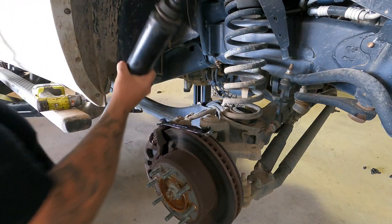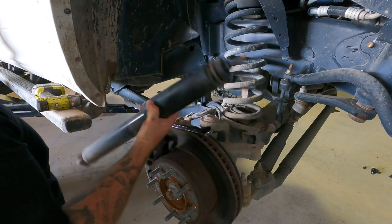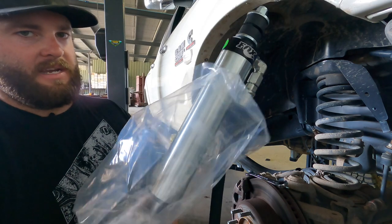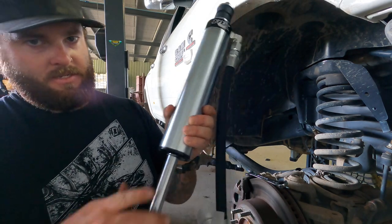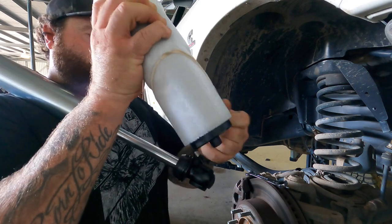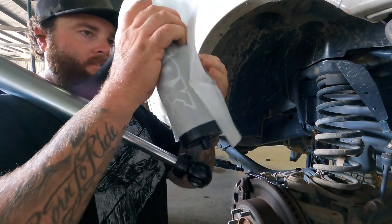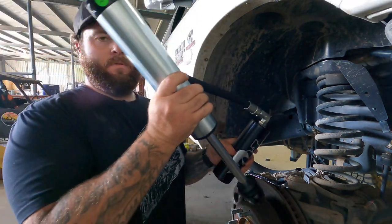They're just crap shocks. I'll have our new Fox shock. Satisfying removing the packaging. I'll remove the cover off the reservoir - didn't get DSC, didn't have any in stock. So, new shock.